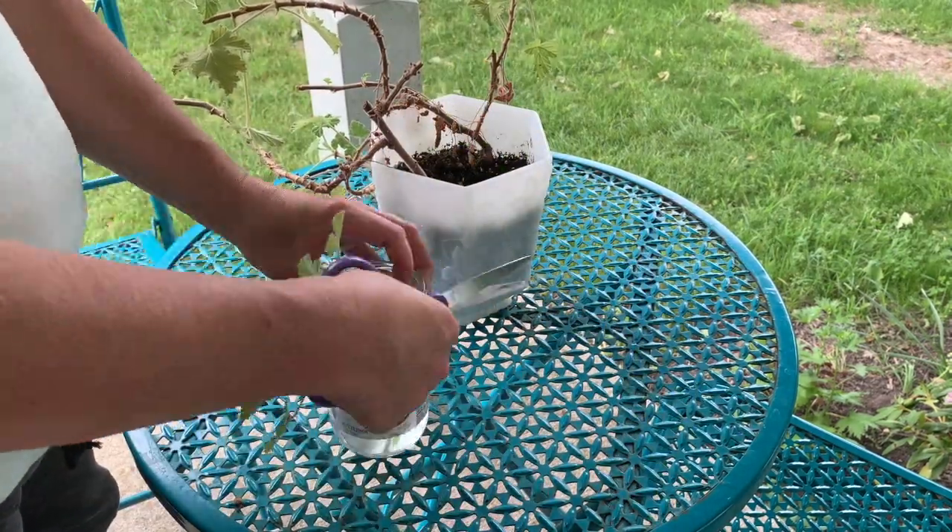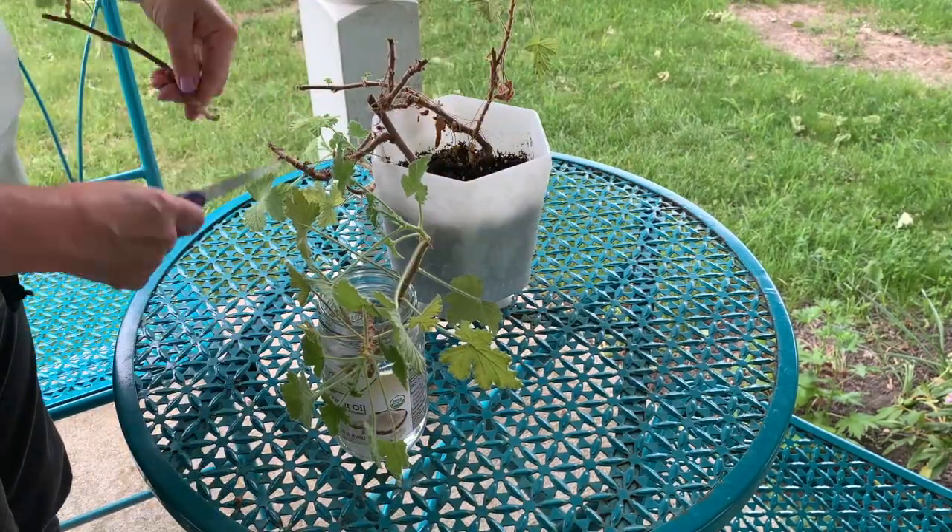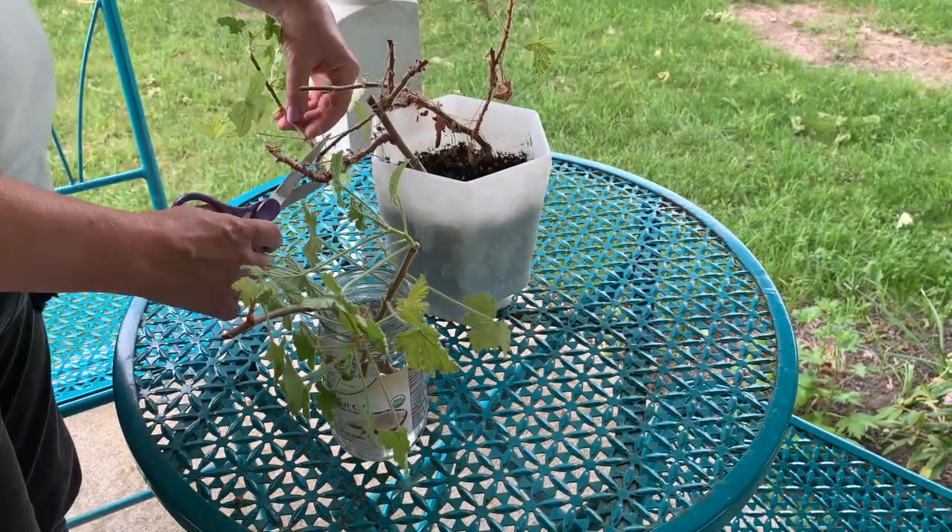First off, we are going to take some cuttings from this scented geranium. We want to take the leaves off so they don't rot when we put the stems in water.